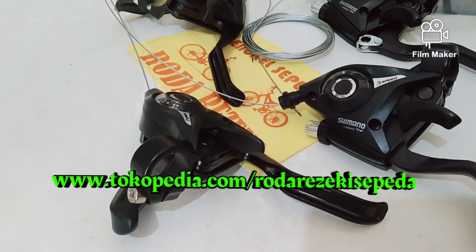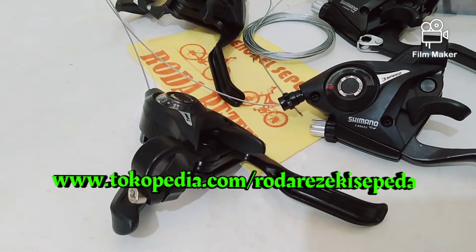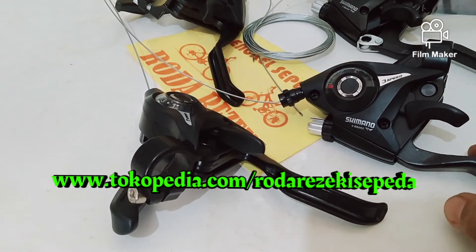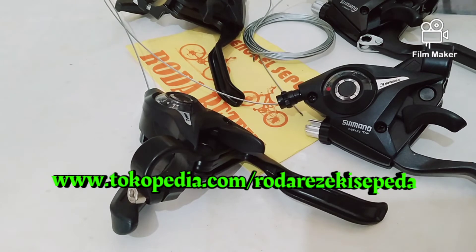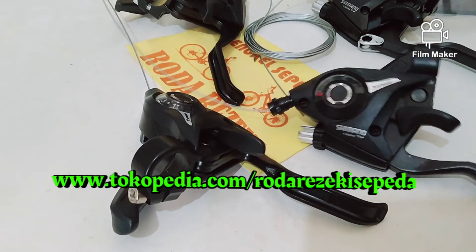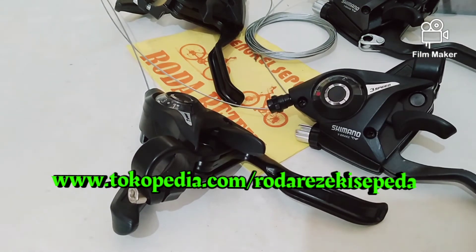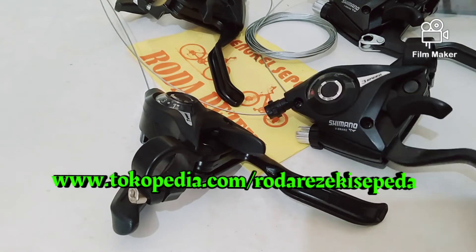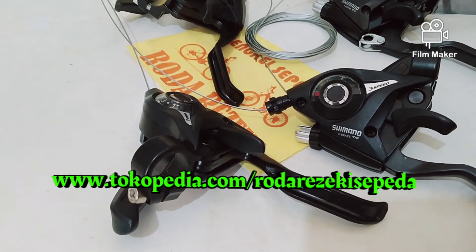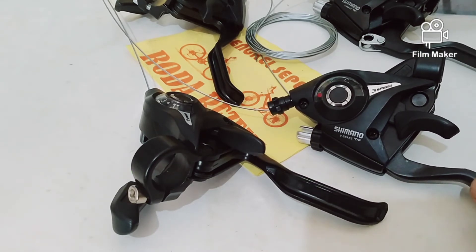Selain di Bukalapak, kita juga ada di Tokopedia. Ini linknya, yang warna hijau. Silahkan kunjungi Tokopedia Roda Rejeki Bengkel Sepeda. Kalau mau cari spare parts dan aksesori sepeda, silahkan kunjungi Tokopedia-nya. Barang ready di situ.